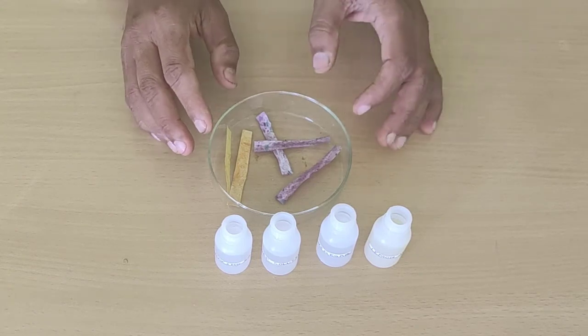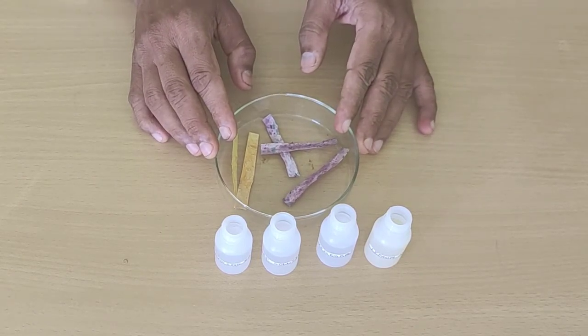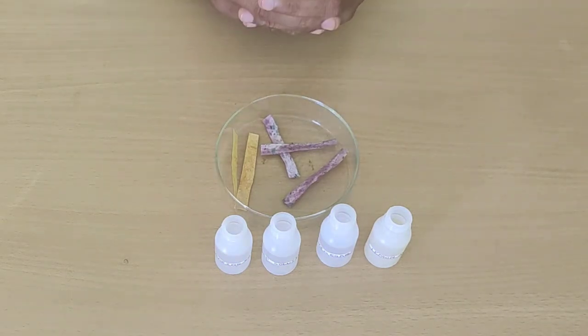Today we have seen homemade indicators and tested their colour changes in very easily available solutions.